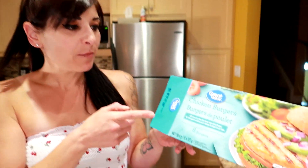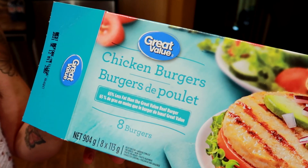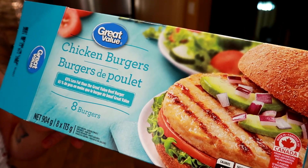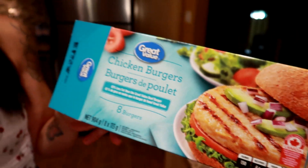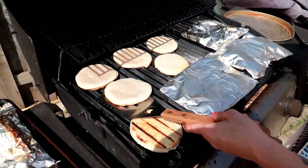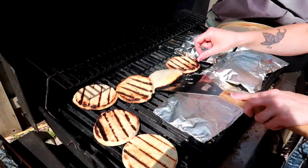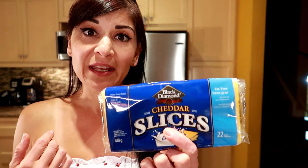We got these chicken burgers from Walmart — they're our favorite, lean chicken burgers. If you can't find these at Walmart, just get the closest, leanest burger you can find. Turkey burgers work too — any lean burger. We made three days worth, so six burgers total. Five minutes per side on medium-high heat on the barbecue — spray the grill with cooking spray first. The last couple of minutes, put fat-free cheese slices on and let them melt.